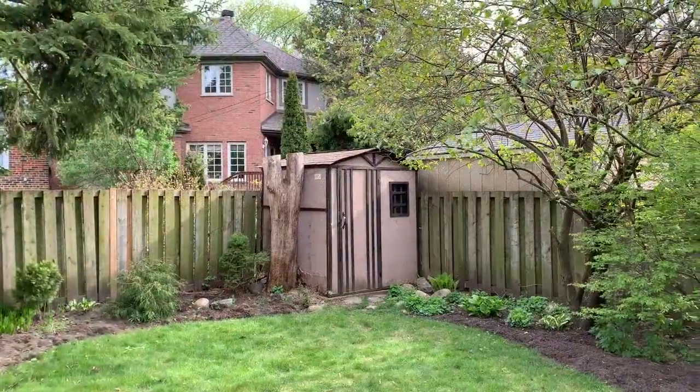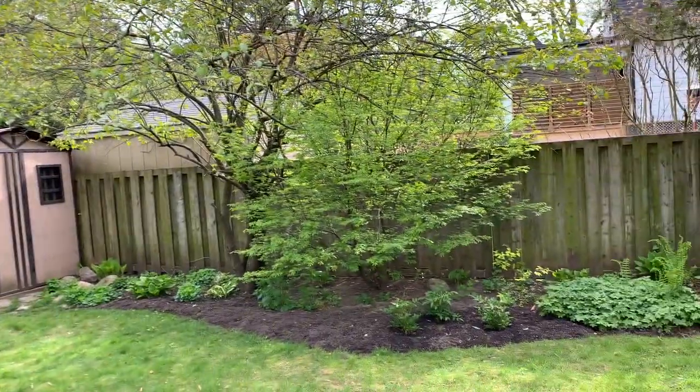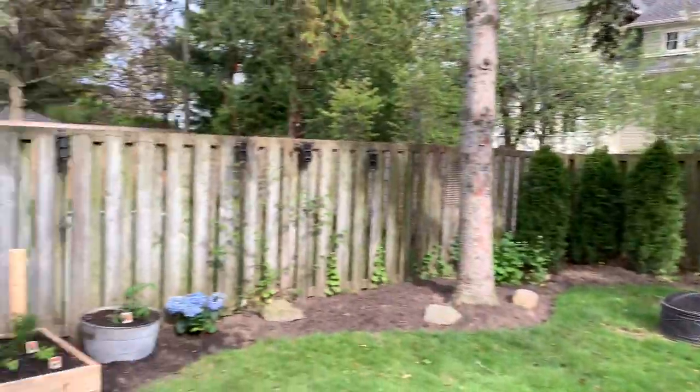Now we've got a nice clean-looking shed to match the new garden design. If you liked that roof repair, don't forget to check out other episodes on Reggie TV on YouTube, and if you like it, feel free to subscribe. See you soon — Reggie TV, cheers!